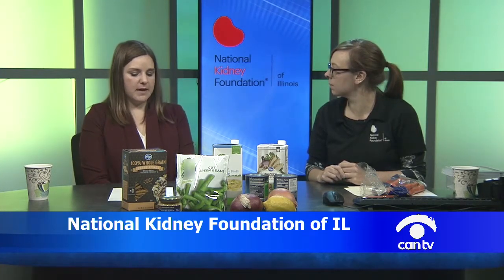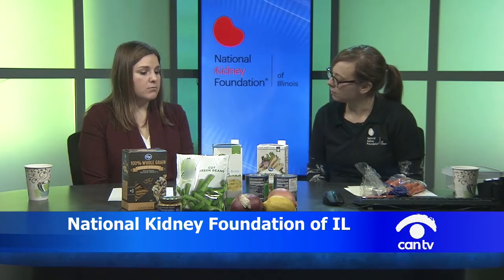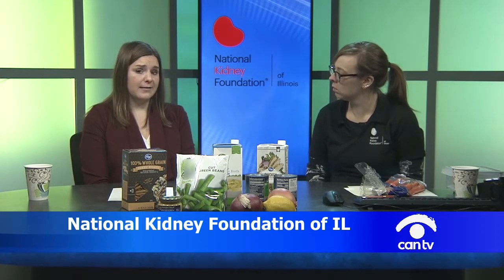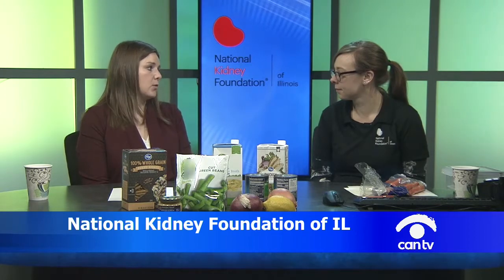Soup can be a whole meal, not just an appetizer. Adding a carbohydrate makes it more filling. If you are not on dialysis or stage four or five kidney disease, adding whole grain pasta, brown rice, or quinoa is a great way to add flavor and make the soup more hearty. If you are stage four or five or on dialysis and need to restrict potassium and phosphorus, white rice or white pasta is the better choice — you can still add those foods to make a healthy, filling meal.